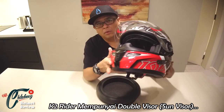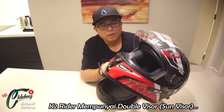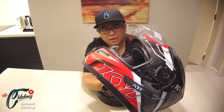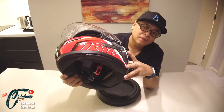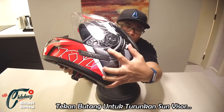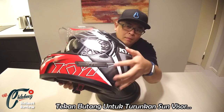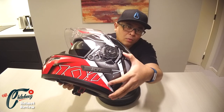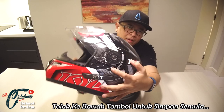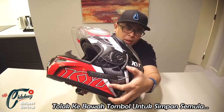Kalau korang beli yang first, korang akan dapat clear visor. Untuk second visor dia — yang sun visor tu — korang cuma tekan sahaja di bahagian ada satu butang ni kat tepi, dia akan turun. Dan untuk simpan, baru korang tarik tombol ni, korang tekan dan tarik untuk penyimpanan semula.